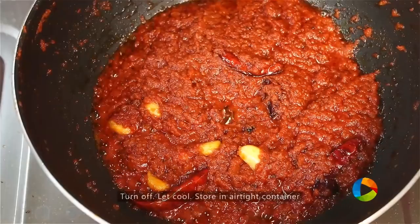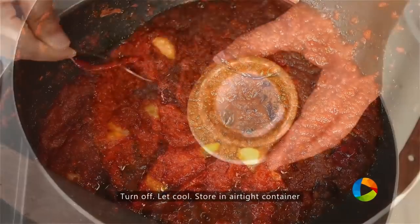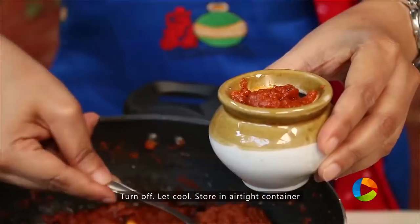You can see how the oil has started separating. Now cool the mixture and store it in an airtight container. There you have this delicious homemade tomato pickle. You can leave it out for a few days — maybe 2 to 3 days — and then refrigerate it. It will be good for days in the fridge.